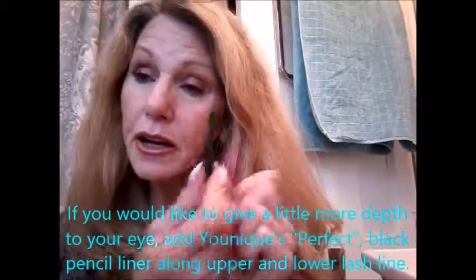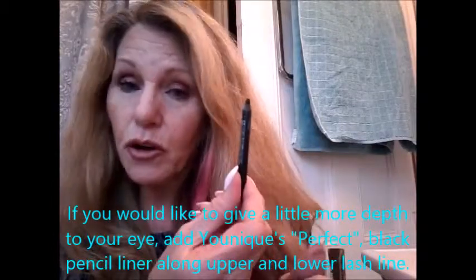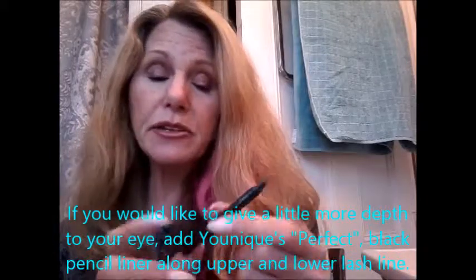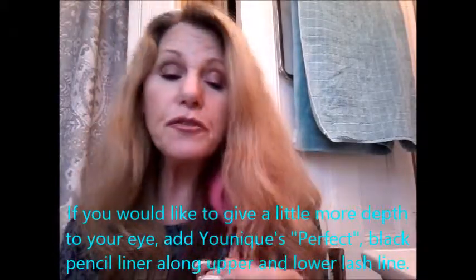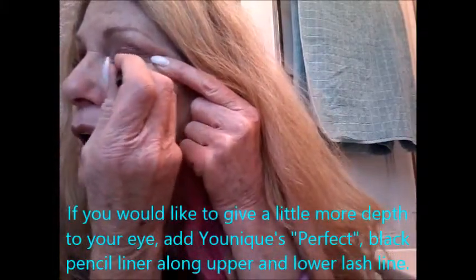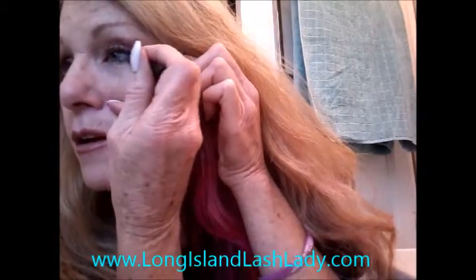Let's finish it off with a line of Perfect, also by Unique. Their beautiful eye and lip pencils are smudge-proof, tear-proof, food-proof. Let's just do a nice thin line right at the lash. These are workable — you can smudge them out for the first 30 seconds or so, and then after that they are set. Maybe we'll do a little bit underneath, and we're set.